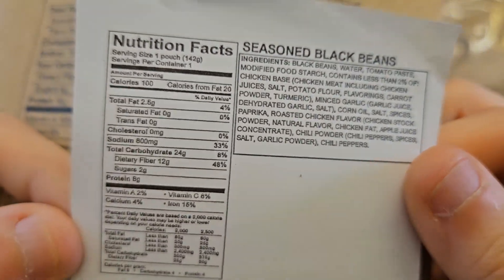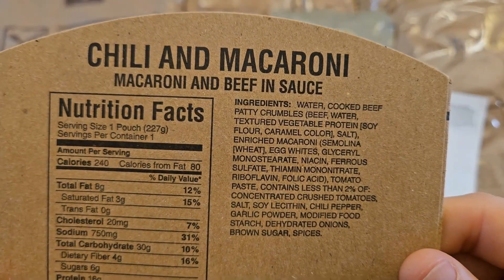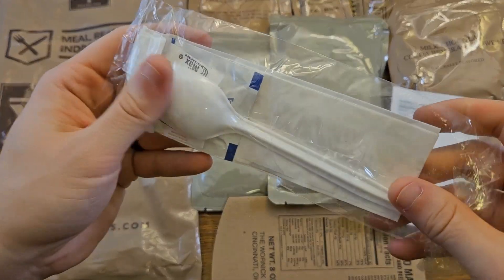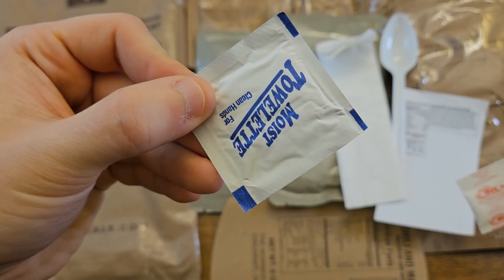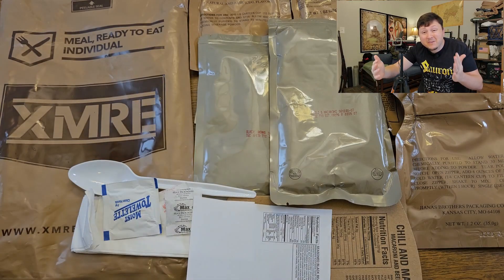They include a little leaflet. Those are seasoned black beans, and then a sleeve for the main entree — chili and macaroni. There's also a small accessory kit: a spoon, a napkin, salt, pepper, and a moist towelette. Judging by the amount of food included in this ration, I'm already pretty impressed with XMRE. But the true test will be the taste test, so let's get this plated up.